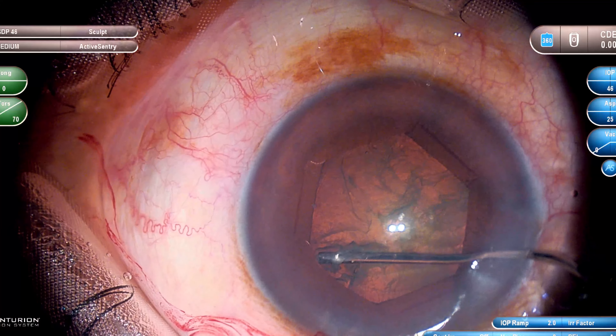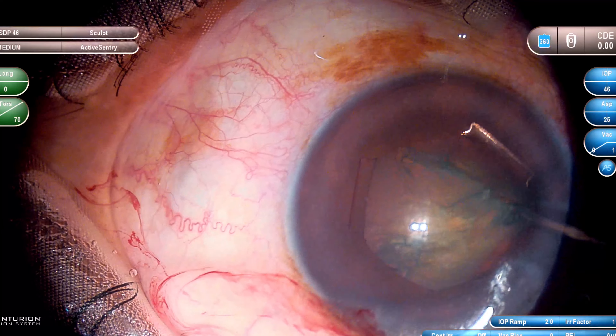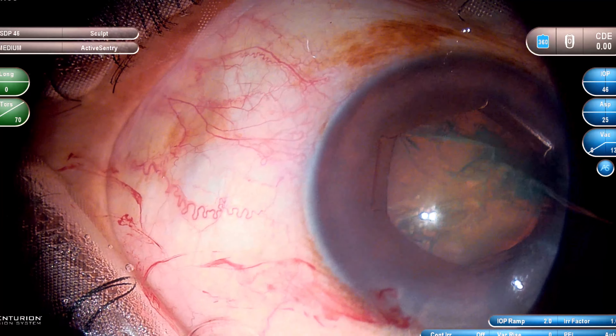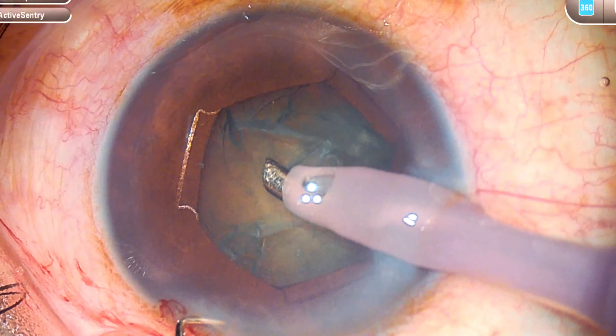It is very important to do a good hydrodissection. You can see that the hydrodissection wave is very nicely done there. And don't push suddenly a lot of fluid in the case of a small pupil, otherwise the iris will prolapse.